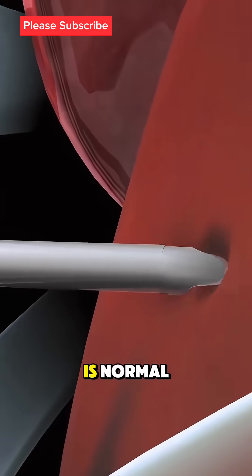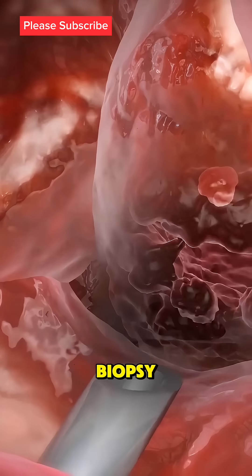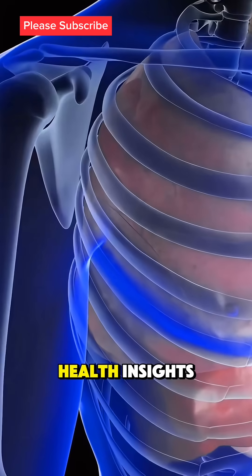A little soreness is normal, but serious complications are rare. If you ever need a liver biopsy, now you know it's a simple and effective way to diagnose liver problems early. Follow for more health insights.